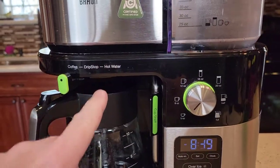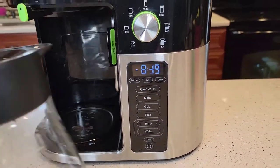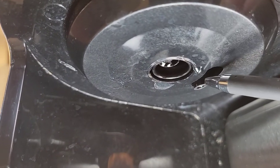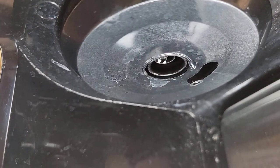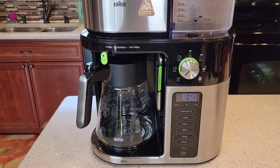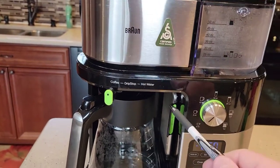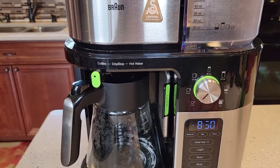Let's talk about the hot water. This is a hot water dispenser — you can change the temperature of the hot water it dispenses. What's really nice is it has a separate hot water area that comes out. So you can see the coffee comes out here and the hot water comes out here from its own separate nozzle. That means you don't get any coffee taste in your hot water, which is really nice.